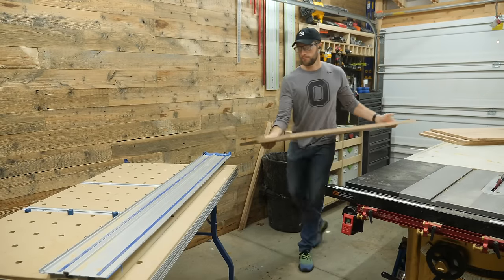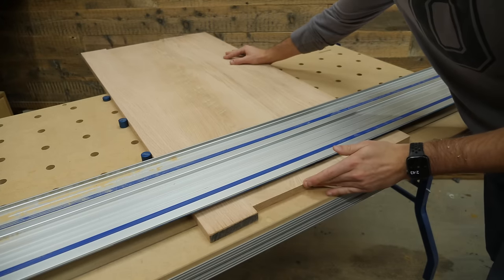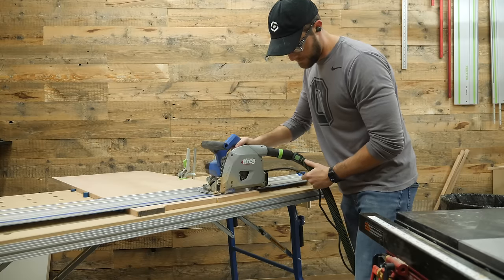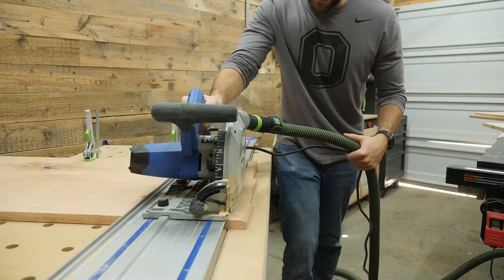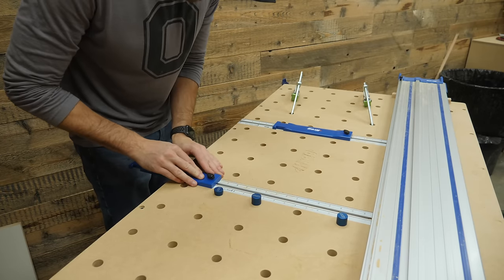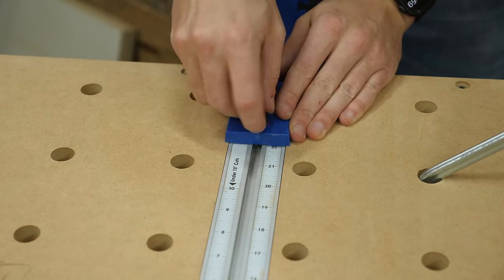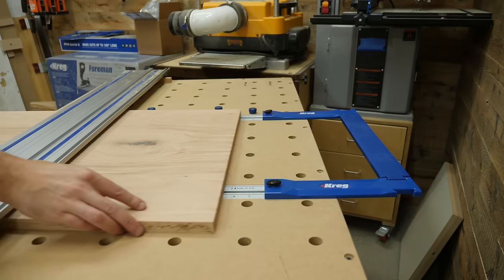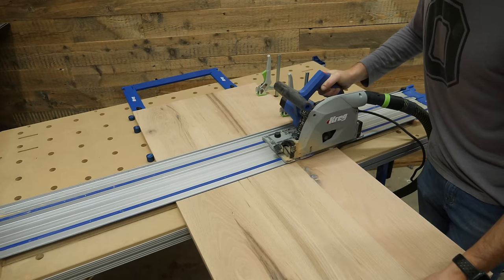Those larger panels need to be broken down into more manageable pieces to create each individual shelf. The Kreg ACS table is new to me, but it has made cutting large panels down at a perfect 90 degrees super simple. I would typically do this on my crosscut sled on my table saw, but my sled is not large enough to safely do 22-inch wide panels. But this setup makes it effortless, and since it's got these little stops, I can set them to exactly 22 inches to get a perfectly cut square panel.